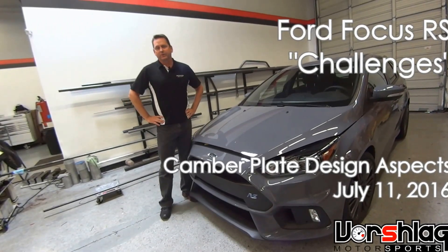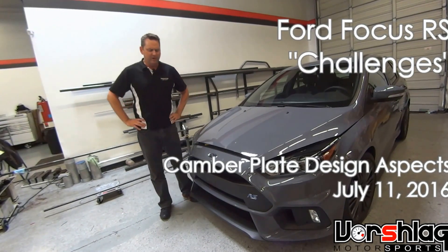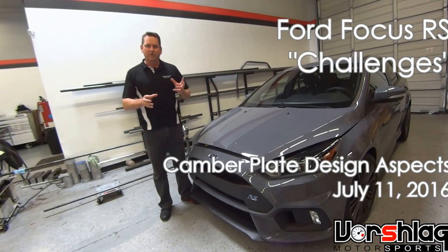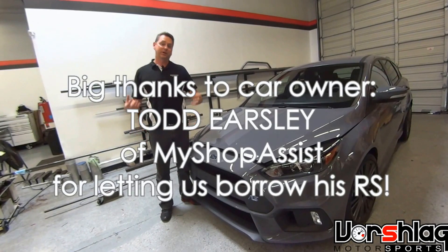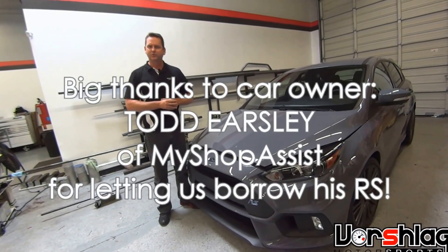We got a 2017 Ford Focus RS in the shop. This week it's July 11th. The car showed up on Friday. We took it apart and measured a bunch of things, weighed a bunch of things, made an initial post. Now we've done a little bit deeper digging and we're going to show you some more issues with this car.